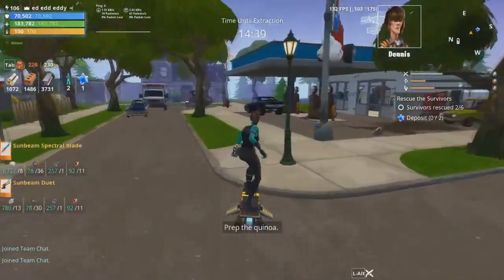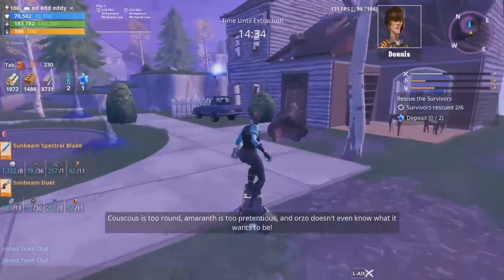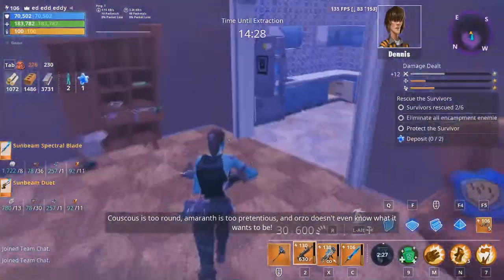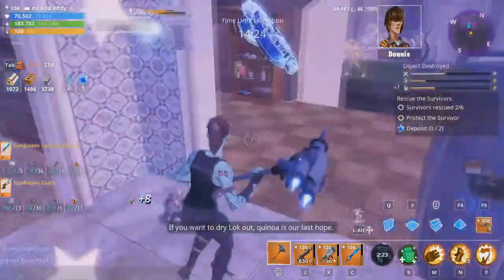Prep the quinoa. Quinoa? Quinoa has never made anything better. Who's Goose? Goose is too round. Amaranth is too pretentious, and orzo doesn't even know what it wants to be. If you want a dry Lock out, quinoa is our last hope.